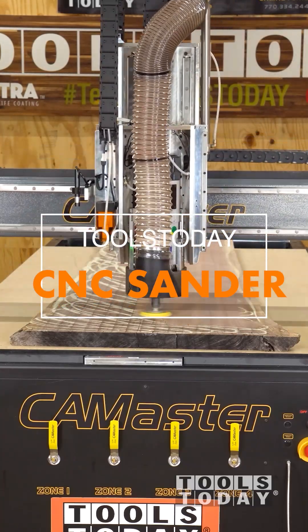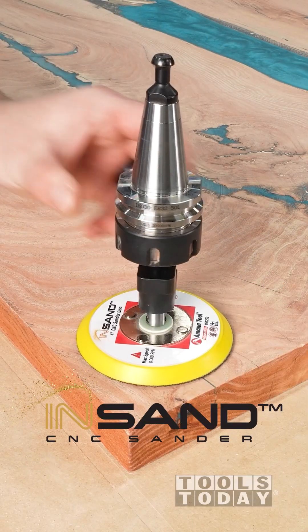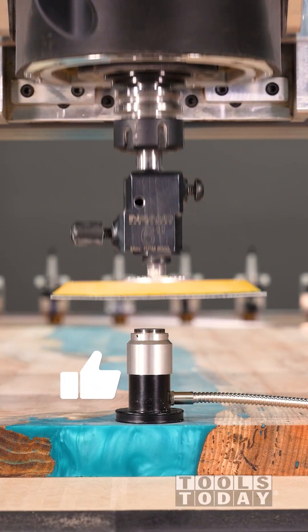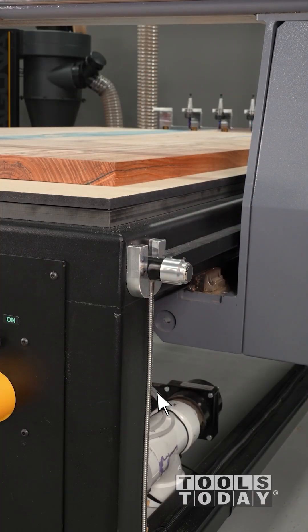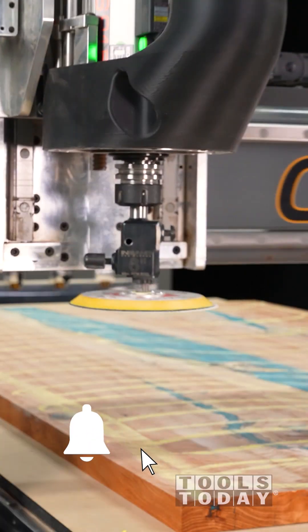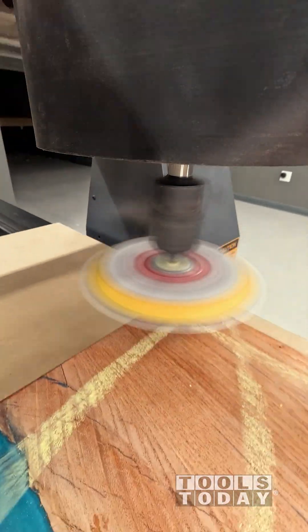I've used this Amana 4-inch CNC sander before and loved it. Now they've got a 6-inch and I'm excited to give that a try. I've already surfaced and flattened this honey locust and epoxy slab, and now I just need to get the surfacing marks removed. So I'm going to use the 6-inch sander with some 80-grit sandpaper and see how this thing does.